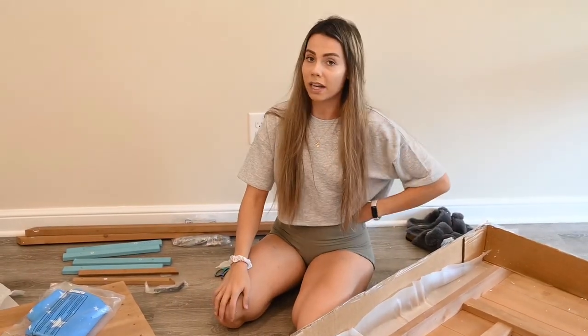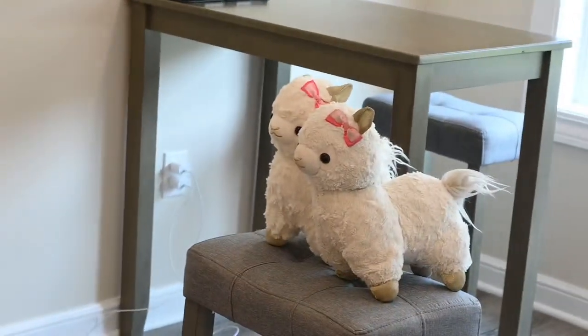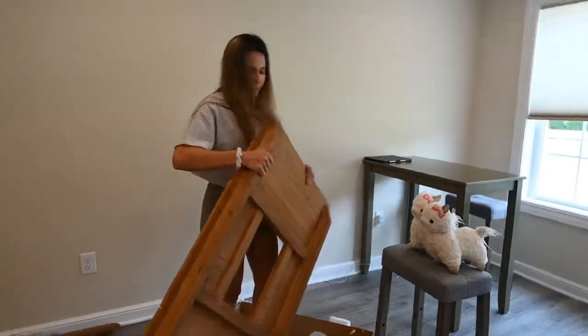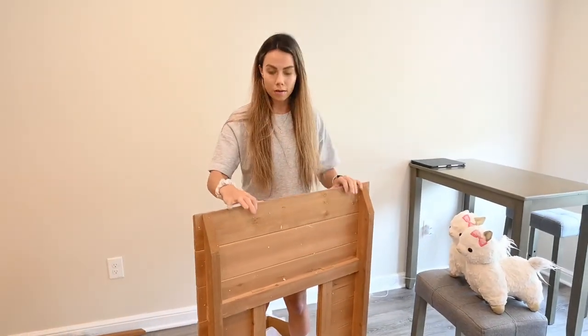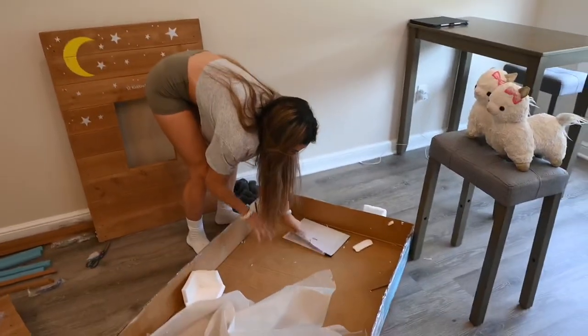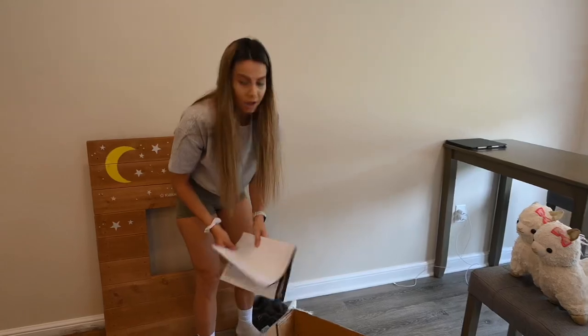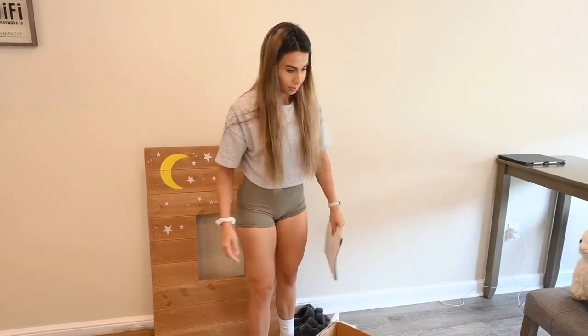I don't think Llama Bean's ready for this house. Are you ready, Llamas? Let's do this thingy. This is the last piece in the box — it has some stars on it, just kind of cool. And here are the instructions. Wow, that is a big booklet. A lot of instructions.